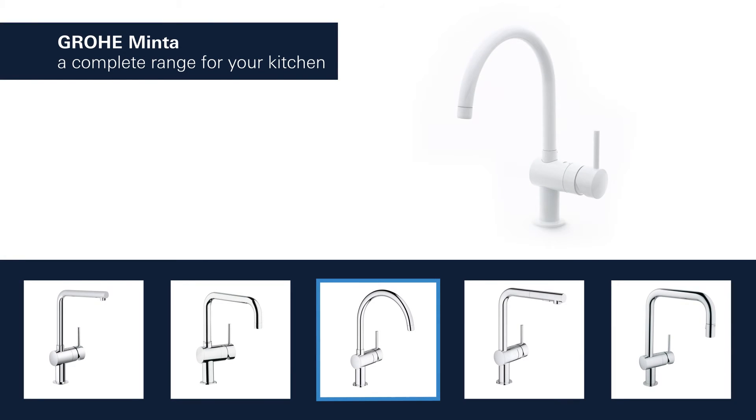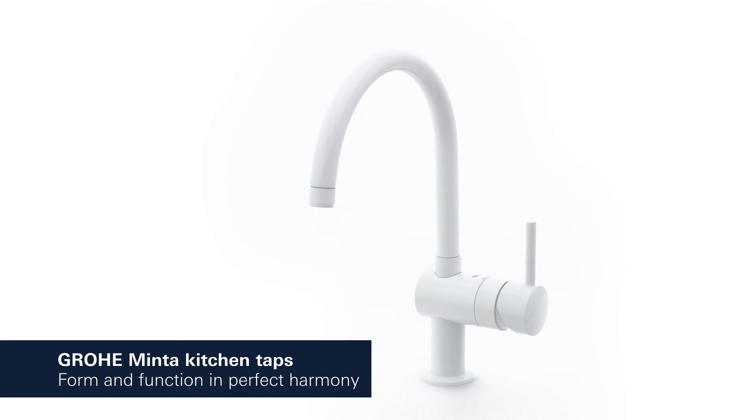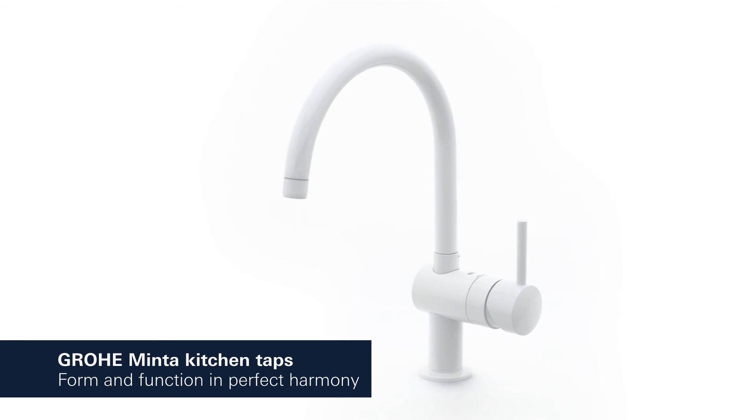Grohe Minta products for the kitchen are available in a variety of styles and features. It's time to add sophisticated form and functionality to your kitchen.